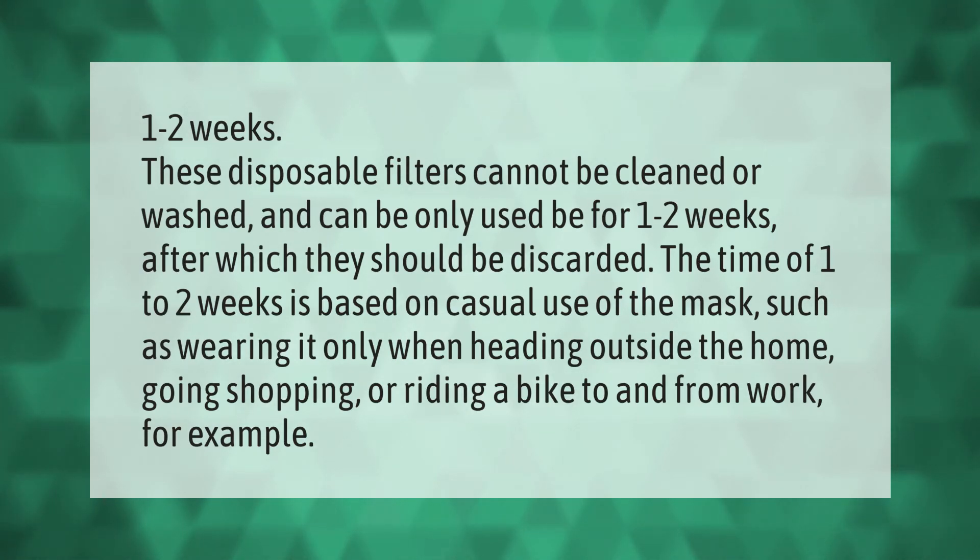These disposable filters cannot be cleaned or washed and can only be used for one to two weeks, after which they should be discarded. The one-to-two-week timeframe is based on casual use of the mask, such as wearing it only when heading outside the home, going shopping, or riding a bike to and from work.